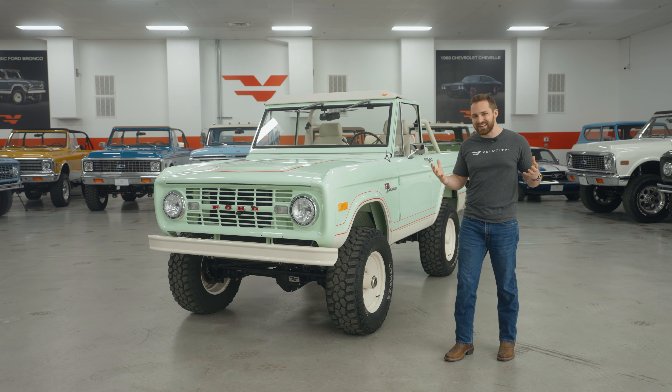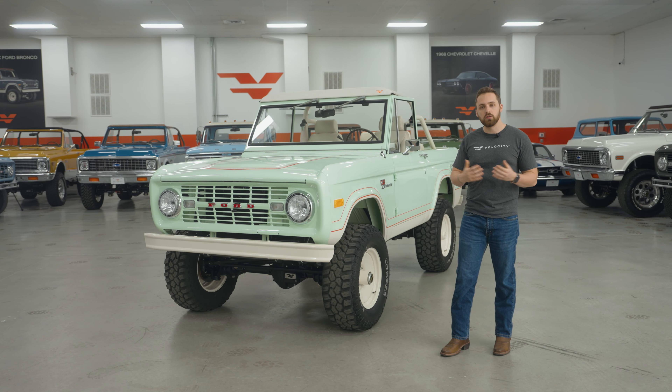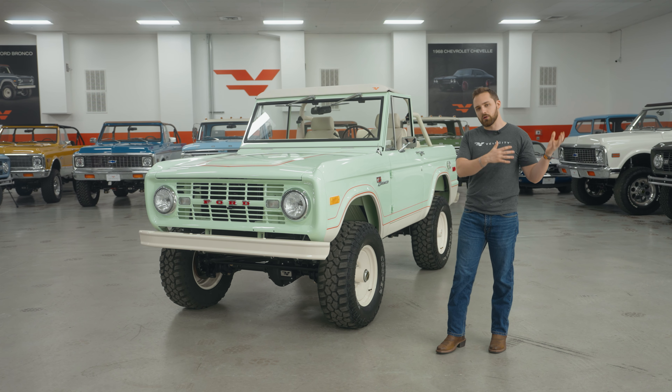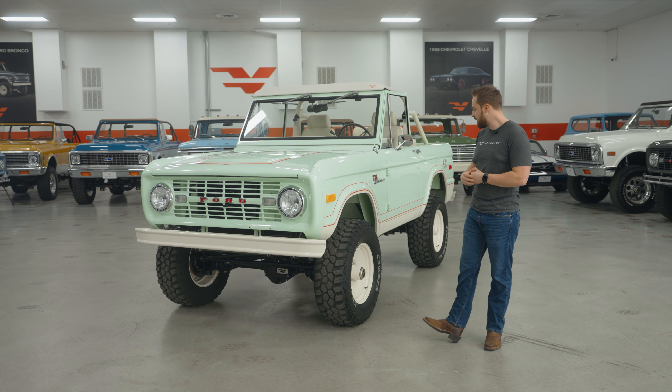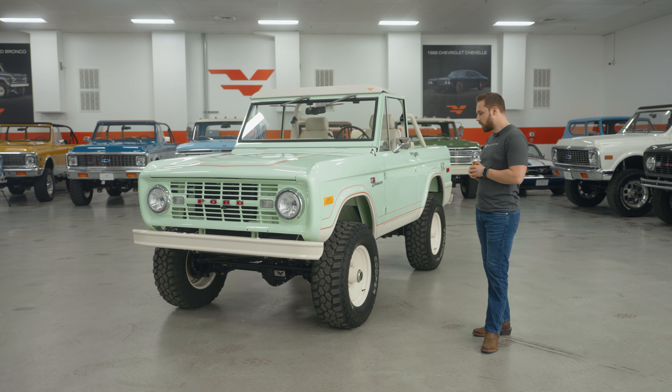All Velocity Broncos are painted here — we have a full paint facility, four downdraft booths, and all the paintwork is done on site. Not everybody knows that. Some people think we outsource the painting, but this whole truck and all of our vehicles are painted here. And the guys have done an amazing job on this one.